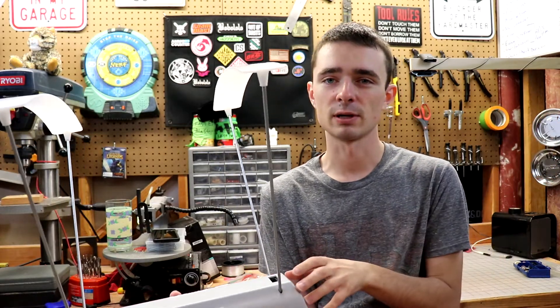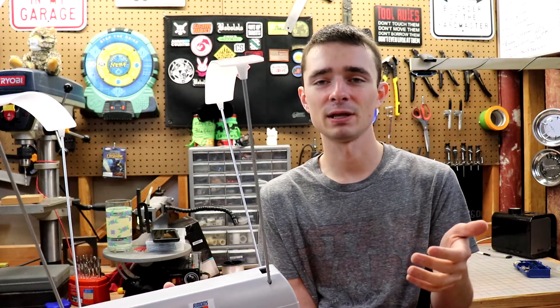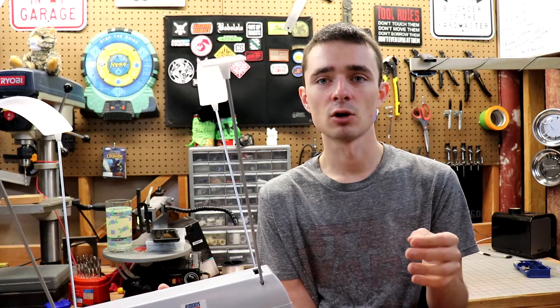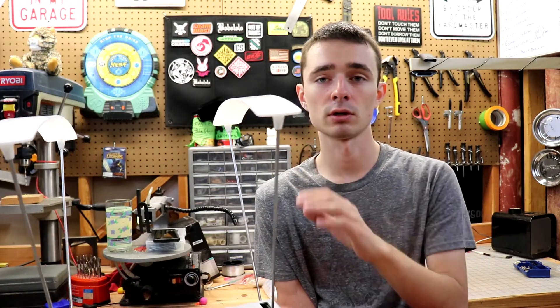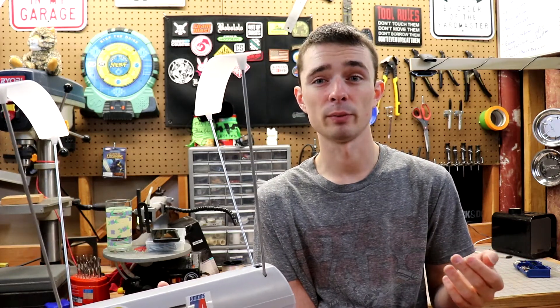I usually use these large lights for filming. Sometimes I will occasionally point one at this just to help it out, but it's kind of a pain in the butt to set that up every time. So I figured I'd modify this one just to make it a bit easier to use wherever, and I don't have to worry about setting up any additional equipment. So let's get started.